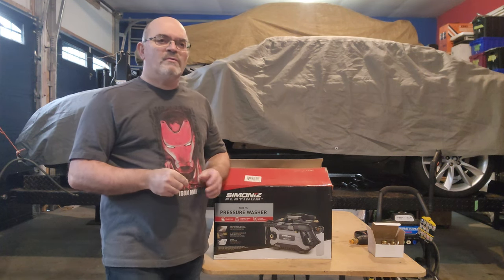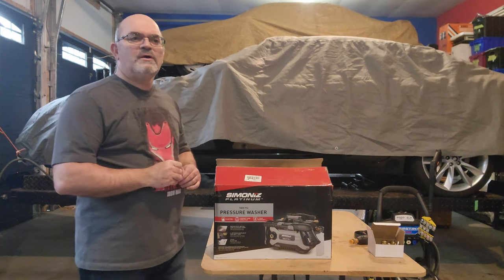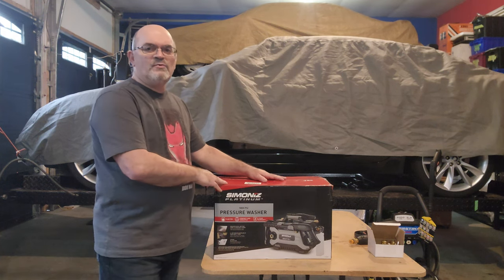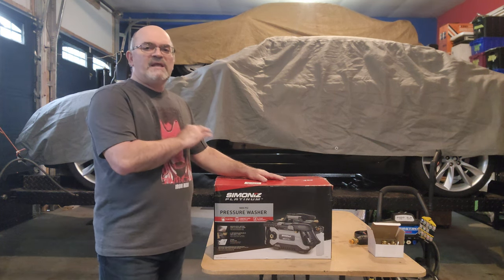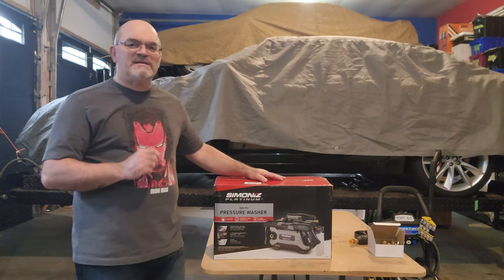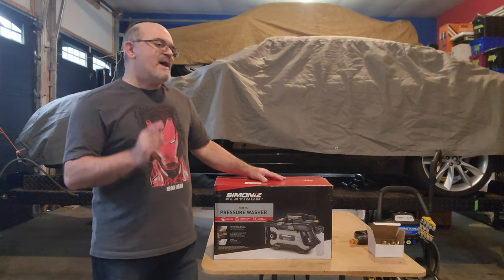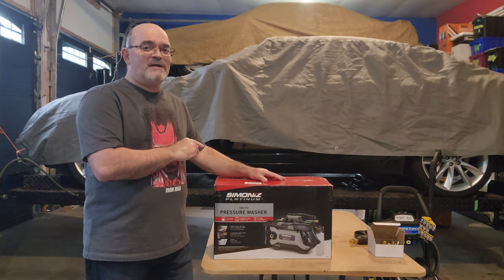Hi everyone, Bruno here. Welcome back to the channel. Today we're going to take a look at a product, do an unboxing, and have an overall view of it. The product we're going to look at is a pressure washer. In Canada this is the Simonize Platinum 1800 PSI washer. For our American followers, they're going to know it under the name of Active Products — and that's the secret for the Canadians about this special product.